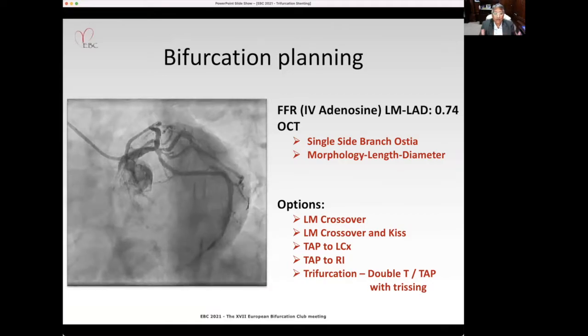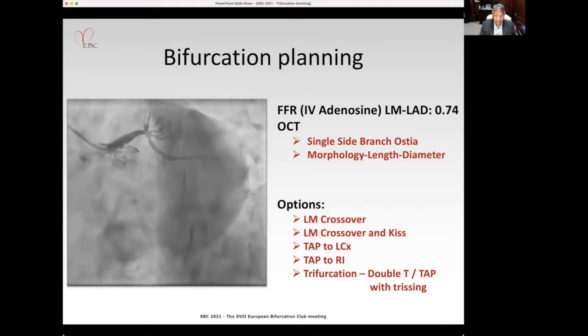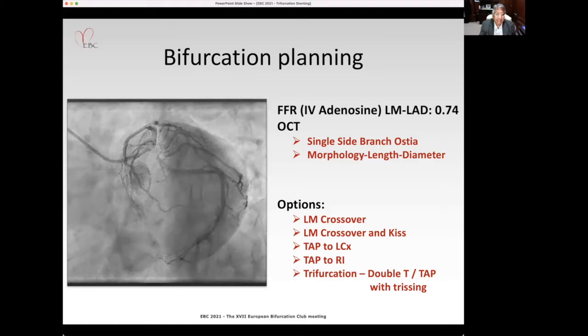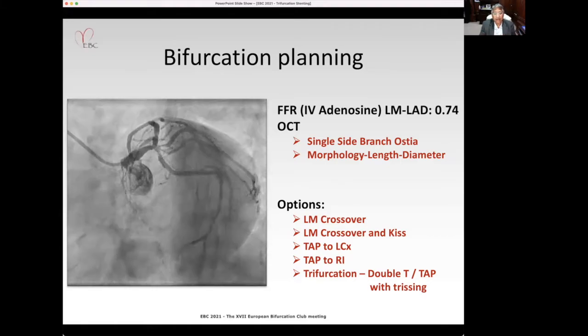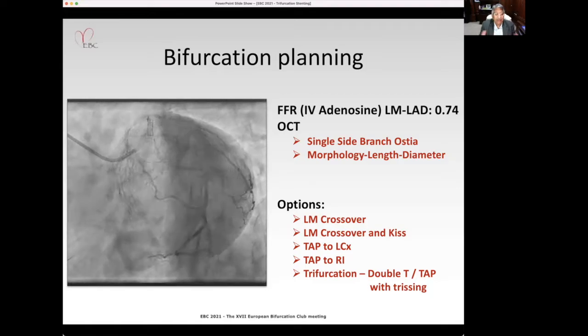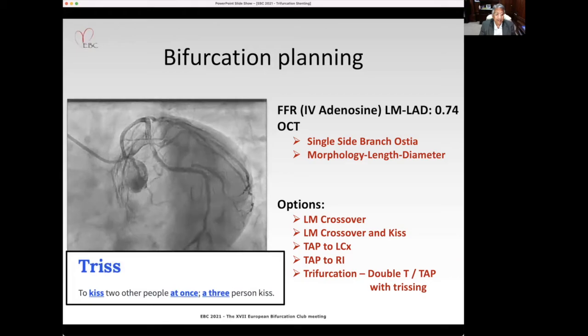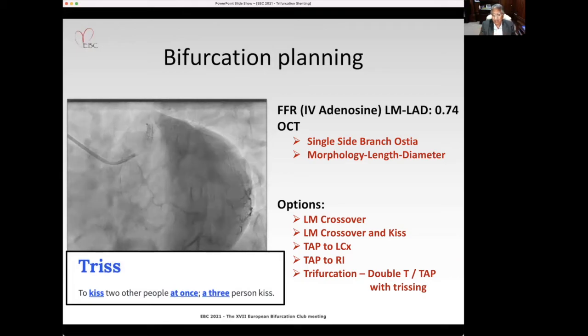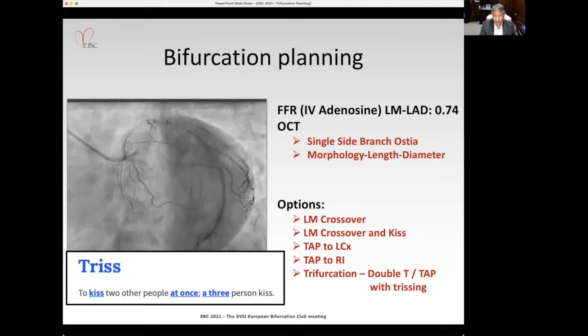So what are the options? The simple option is to just do an LM crossover, or to do a crossover and kiss, or to do a TAP — a trifurcation TAP — a double TAP with a 'trissing.' What's a trissing? According to the dictionary, a trissing is to kiss two other people at once, or a three-person kiss. And that's what we thought we would do.